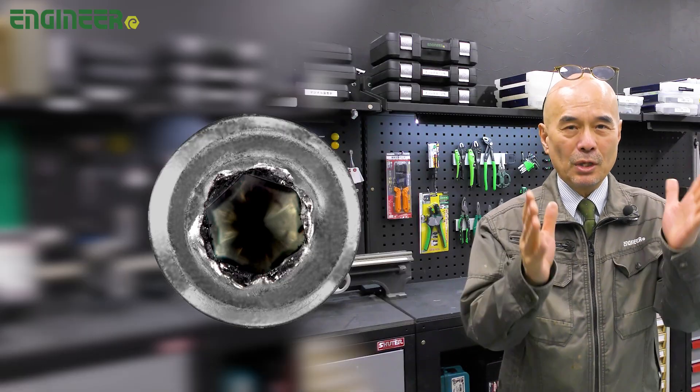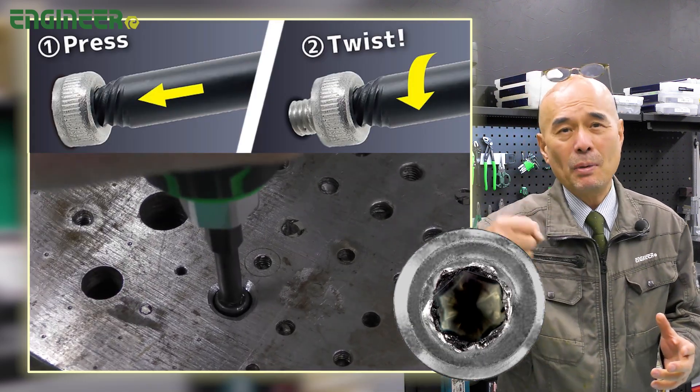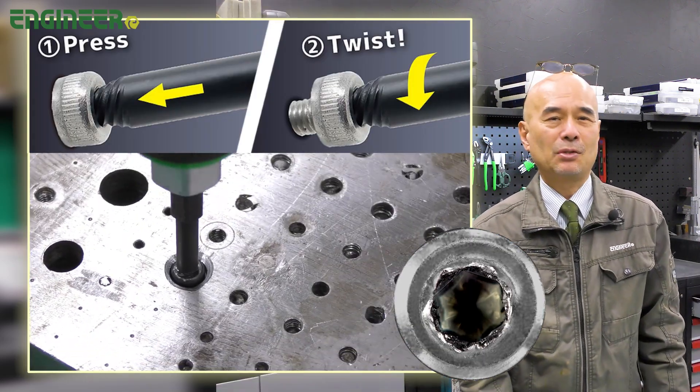Before we jump into the hack, do you know its regular use? Just press it into a slick hex socket screw and twist like this. You can extract it in no time.